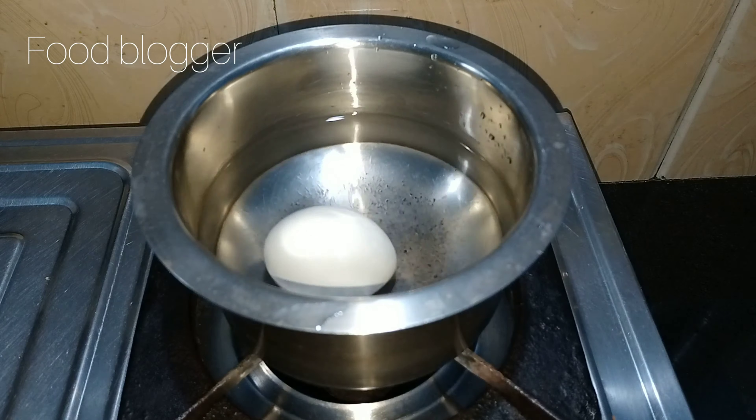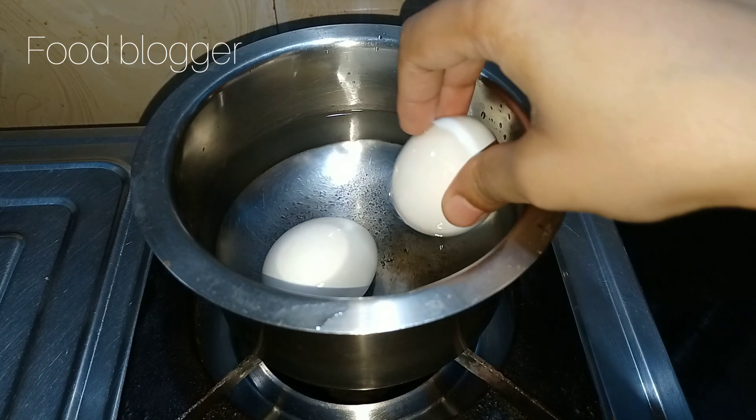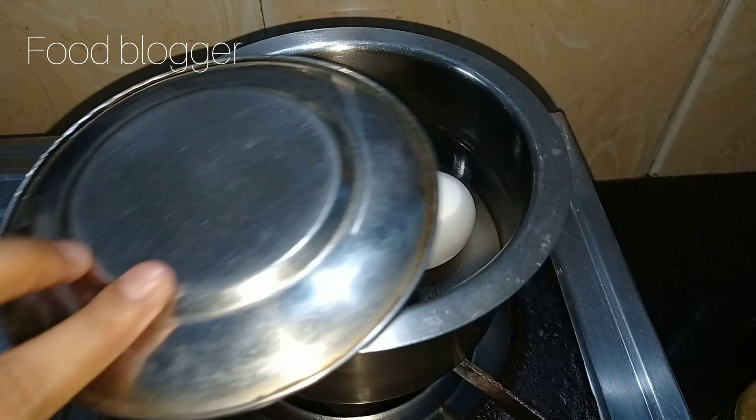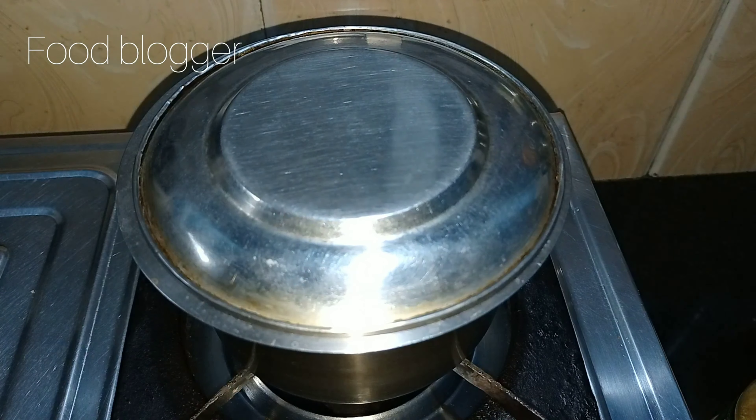I have taken a pot of water on the gas, I have taken two eggs, and we will boil them for 10 to 15 minutes.